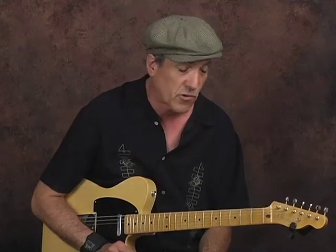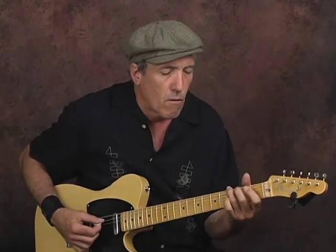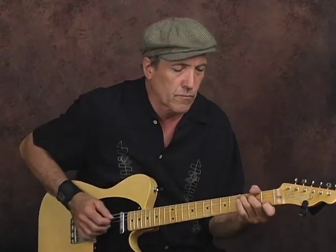Once again, as always, start out very slowly. Make sure you get all the notes clean before you try to move up to speed. I do recommend practicing with a metronome. Be patient — don't try to run ahead of yourself or you tend to be sloppy. Work up to a fast country two-beat.